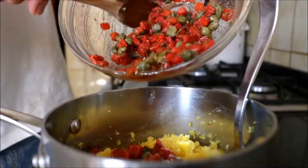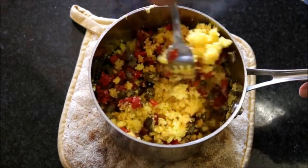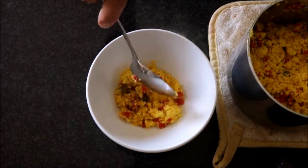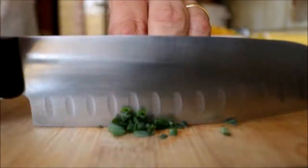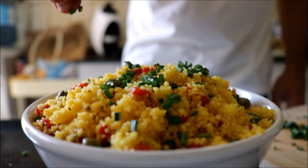Then add the caper and roasted pepper mixture in and mix everything together until well combined. Transfer the couscous into a bowl, grab a handful of fresh chives, finely chop them, and sprinkle them on top. Our dish is done — look how beautiful this couscous looks!